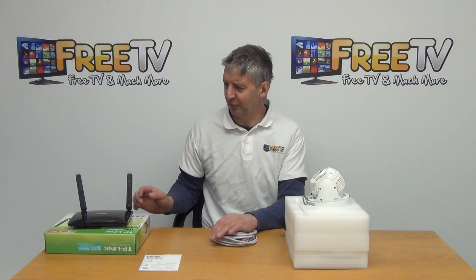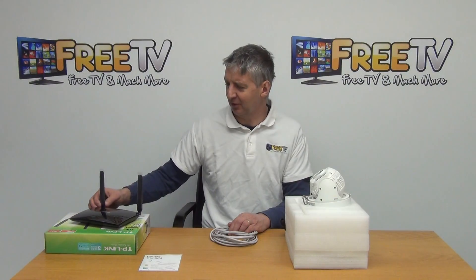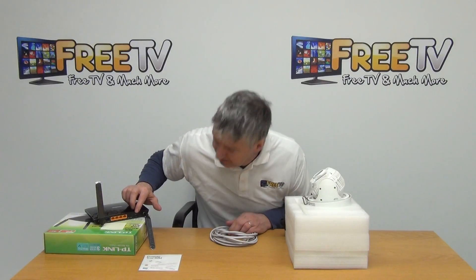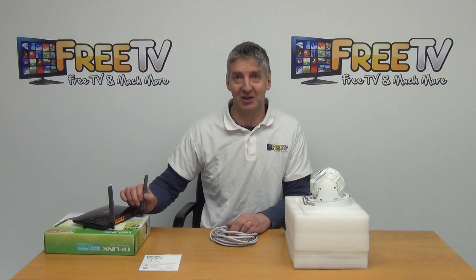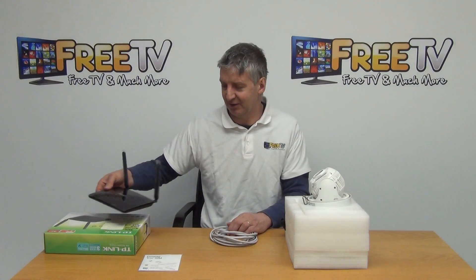Starting with the router — it's a TP-Link router, and what's special about it is that on the back there's an insert where we can put a SIM card directly in. This means we don't need a broadband connection; it works directly off the 4G network with the SIM card inside.